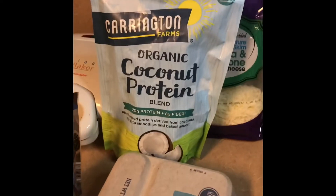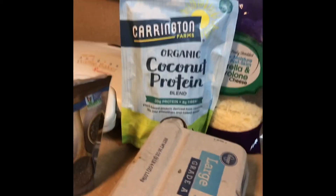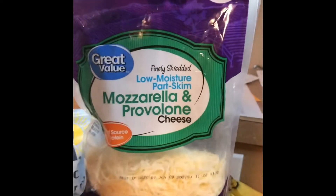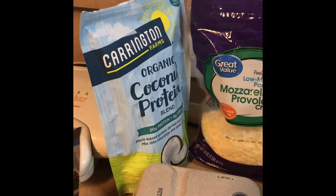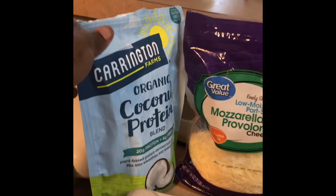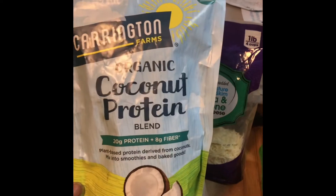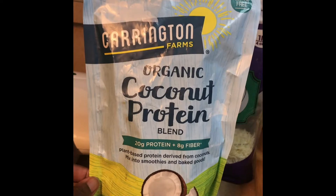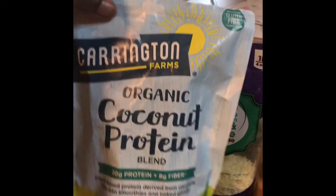Here are my ingredients for my chaffle. Hopefully you'll look at my other chaffle videos to see how I make it — I've done it several different ways. This time I'm doing it a little different: I'm using coconut protein powder to give my chaffle a little more texture. It gives extra protein without adding carbs, and makes it a bit sturdier and more like bread.